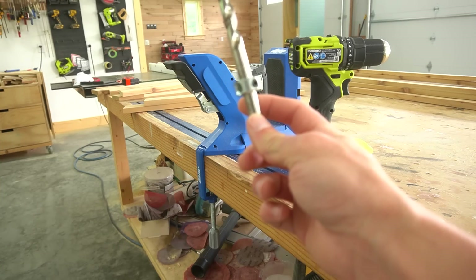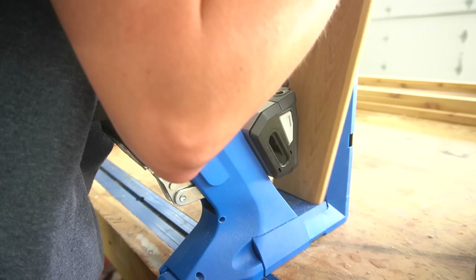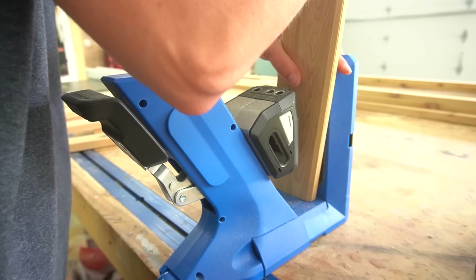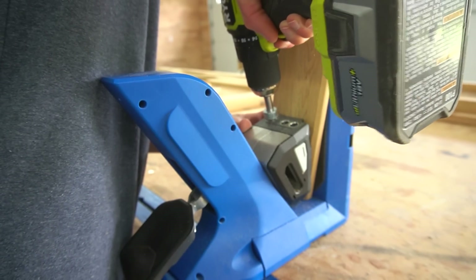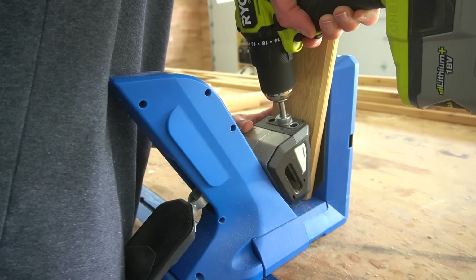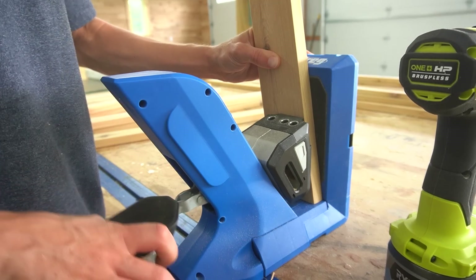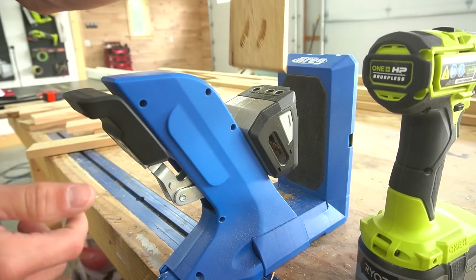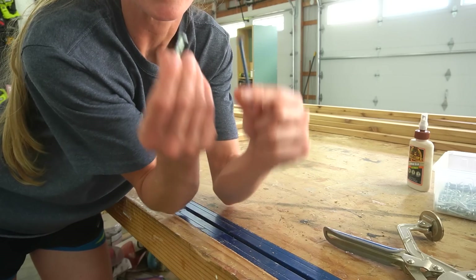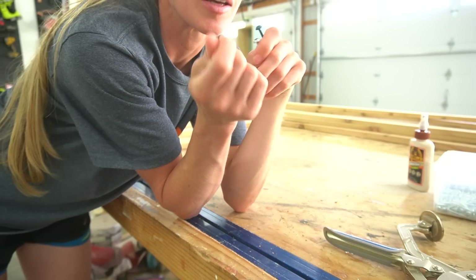I drilled three-quarter inch pocket holes into the ends of the top and bottom pieces. In case you've ever wondered — yes, you can drill pocket holes into angled boards. You just have to place the board into the jig at an angle so that the edge is still flat on the bottom of the jig.